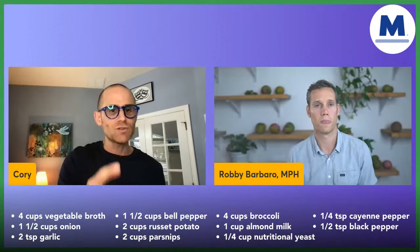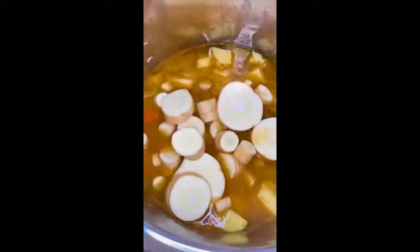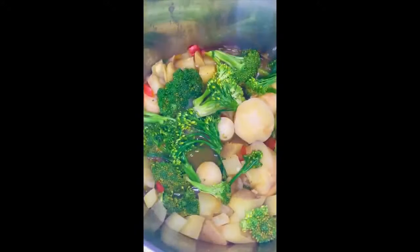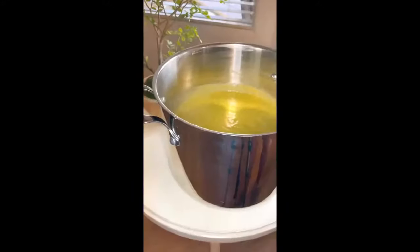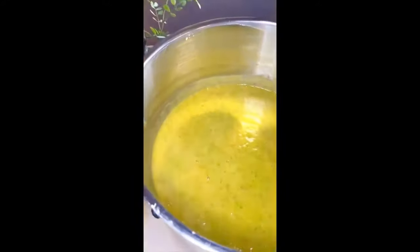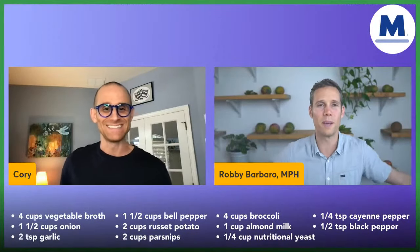We've got an amazing video from Jessica on our Mastering Diabetes team showing you how to make this soup. The creaminess in this delicious recipe comes from blended potatoes and parsnips, while broccoli and red bell pepper infuse the soup with flavor and color. It's the perfect diabetes-friendly warming winter lunch or dinner. You can adjust the cayenne pepper to your liking.